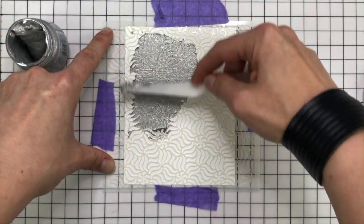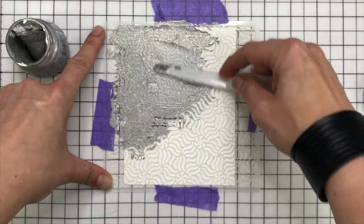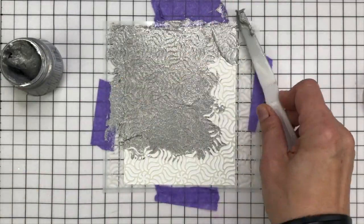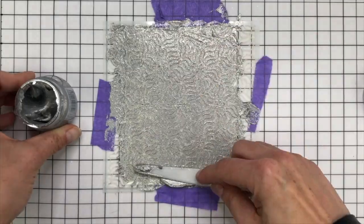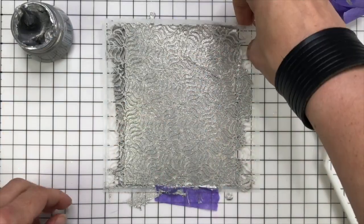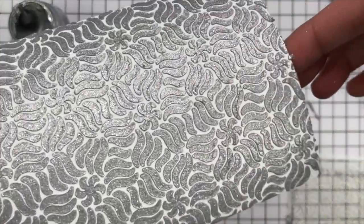I'm using this stencil by Miss Ink, and all of the supplies I use are linked in the description box below. I'm using the Quicksilver Glacier Paste and smoothing it out with a palette knife all over the stencil, which I've adhered down to my craft mat — this is the Altenew craft mat. I'm using purple tape to adhere down my stencil, then I just lift it up and set it aside to dry.